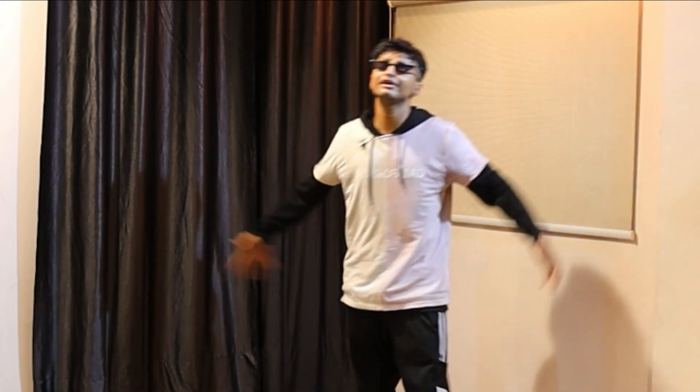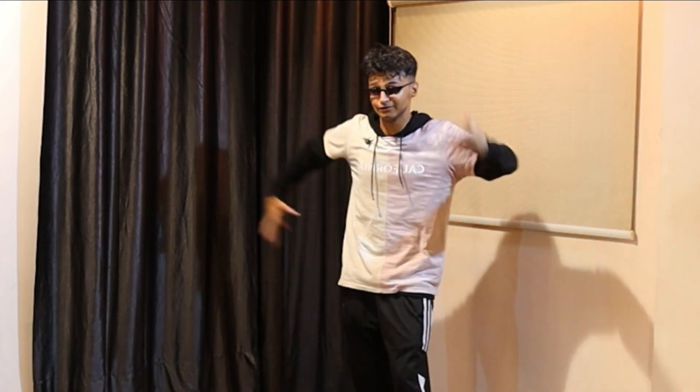Now let's play it right from the top on the slow music so that you'll be getting the idea of how to do it on the music. Come on, five six seven go.